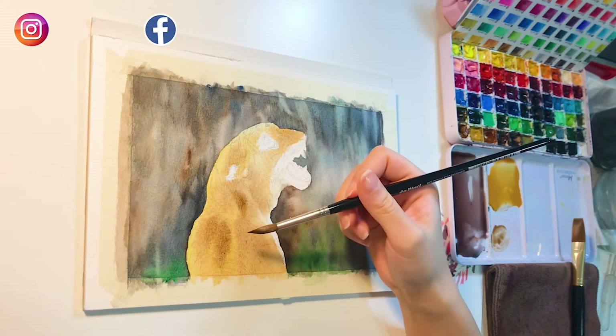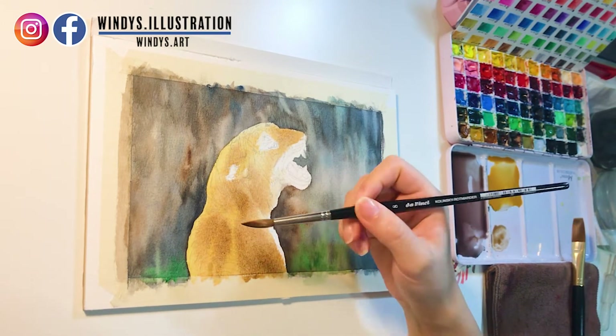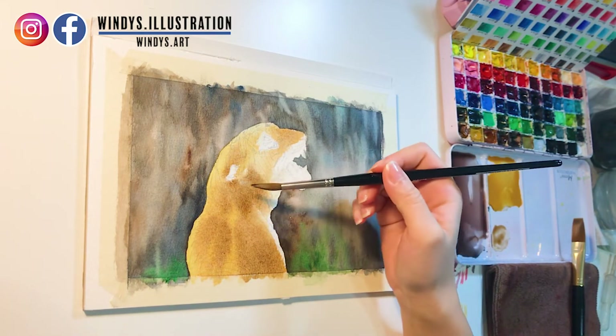I add darker shades on the tiger's body. Make sure your brush doesn't contain too much water, otherwise the darker shades you add will totally bleed out and create stains after drying.